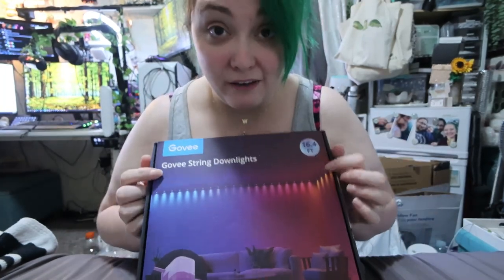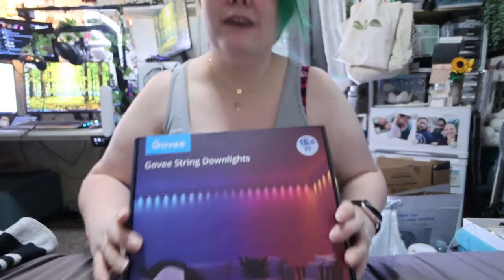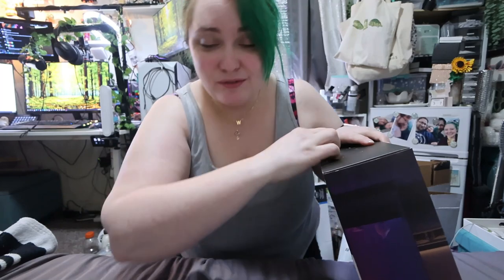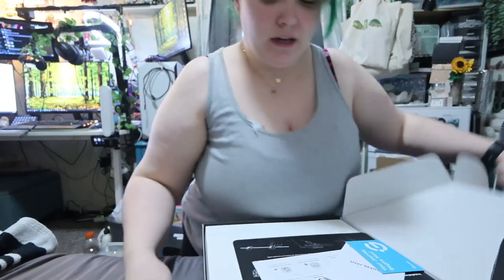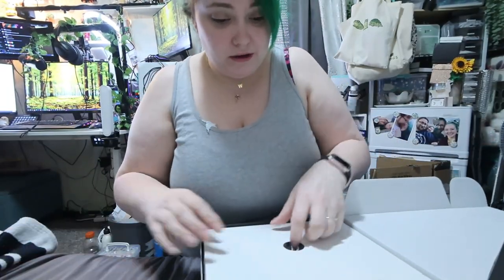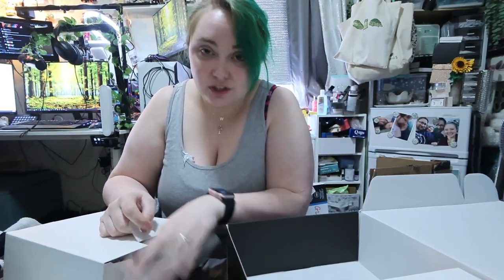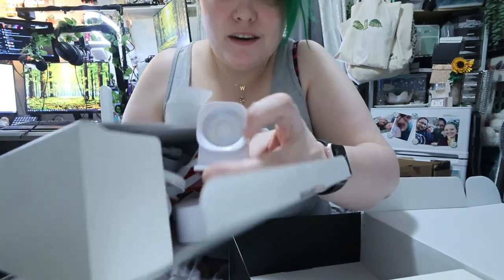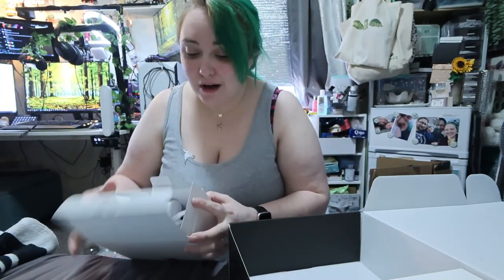I got the 16 and a half foot one basically. You put them against the wall and they just shoot down. I thought that'd be a really good background lighting because they don't have to change, or they could just change sporadically. The one issue with Govee — I'm afraid to open these to be honest until I use them — is that Govee has two different APIs and one works relatively well and the other one doesn't work great. But anyway, it looks like we just attach it with 3M right to the wall.